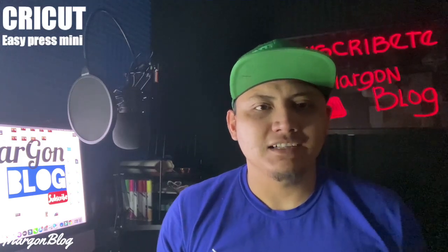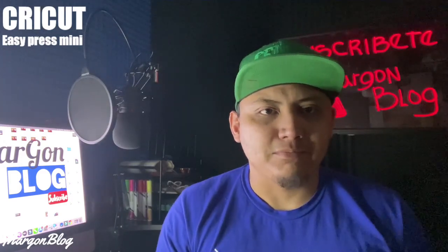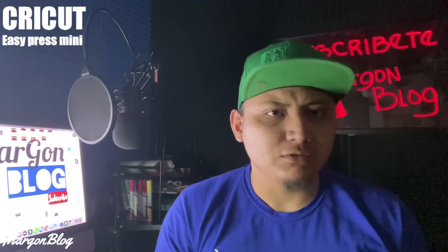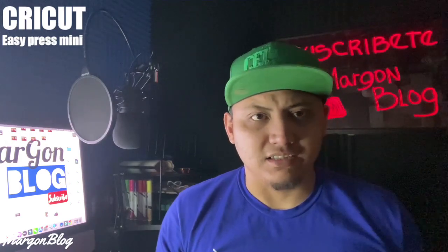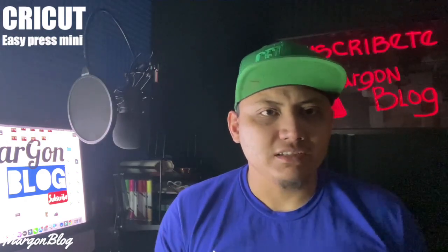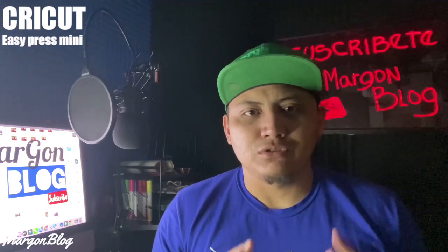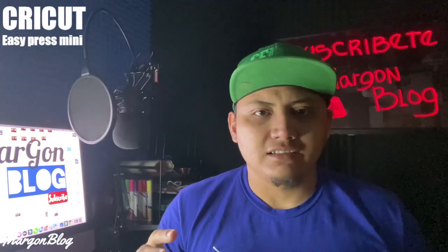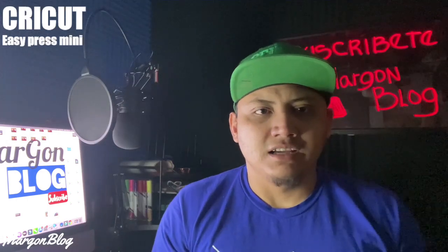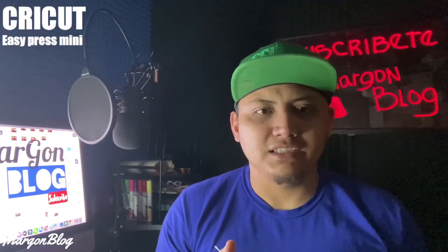Bueno amigos, bienvenidos a un video más. Soy Margon Vlog y pues hoy les vengo a hablar sobre un producto, una herramienta que yo utilizo para hacer estampados, para hacer mis camisetas. Les quiero compartir un poco de cómo se utiliza porque creo que a muchos les puede servir. Muchas personas de las que estamos aquí en la plataforma creamos cosas, así que quiero aportarles un poquito de lo que sé. Suscríbanse, activen la campanita y démosle.